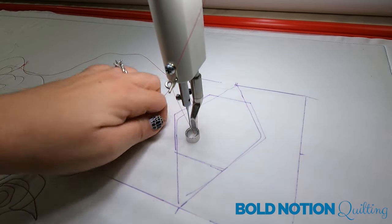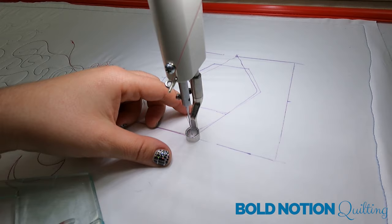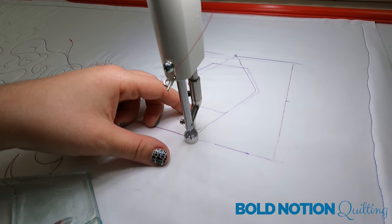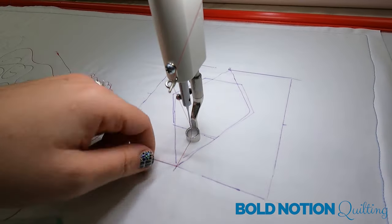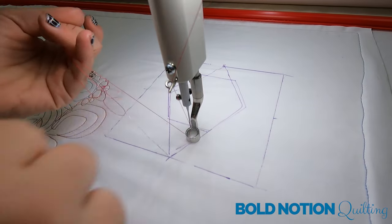That's how I would go through and play with and map something, either on paper, on my quilt block, or whatever. Then I would just go ahead and stitch it. I like this diamond design — let's go ahead and stitch that first.